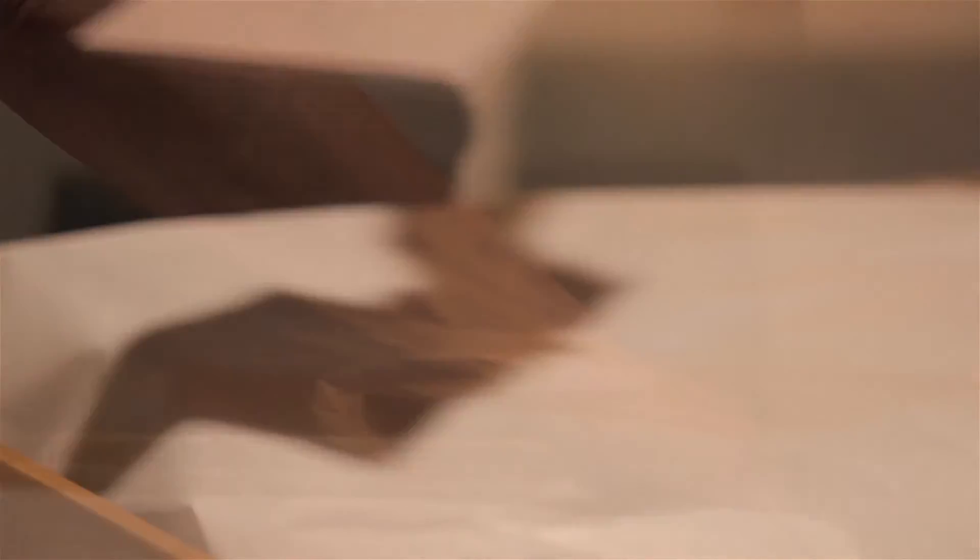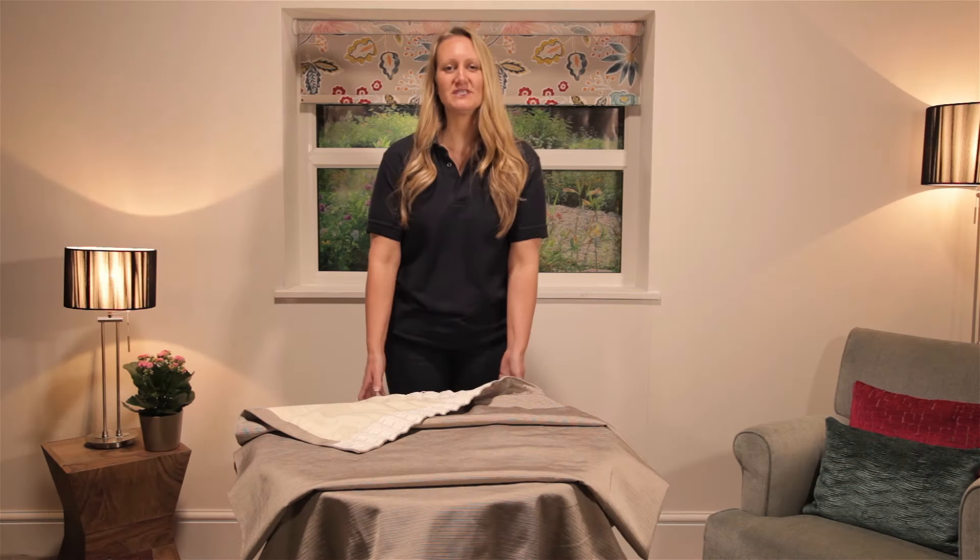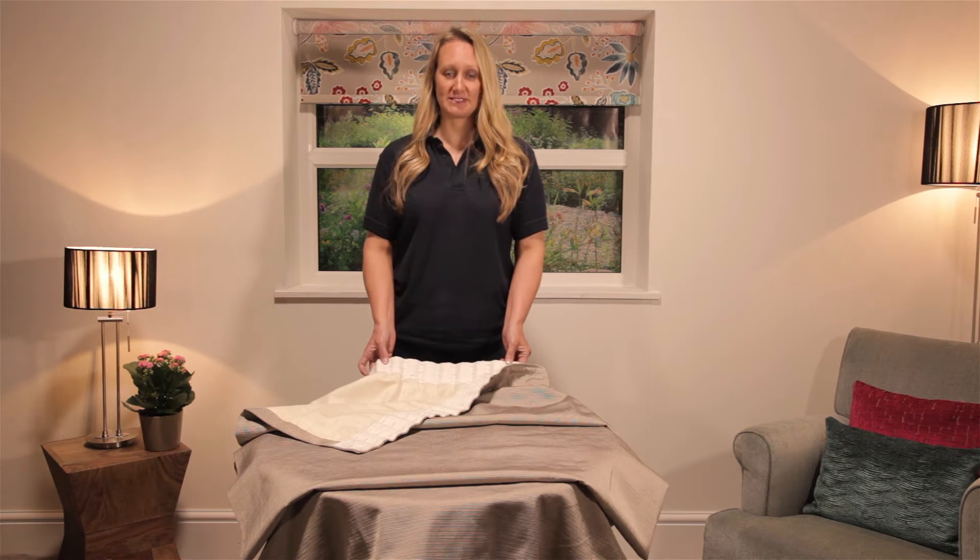Carefully take your curtains out of the box. Remember curtains should be hung sufficiently far from the window pane to avoid any condensation. I will now demonstrate how to hang your pencil pleat curtains.